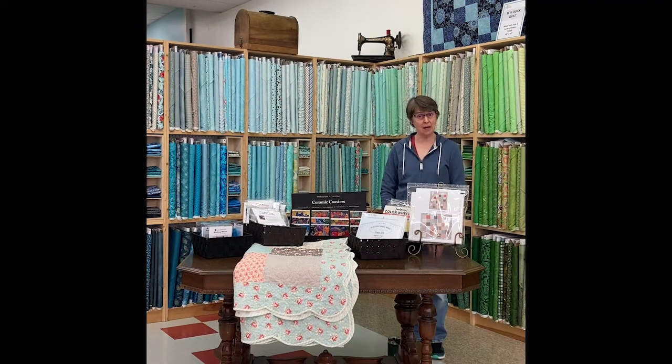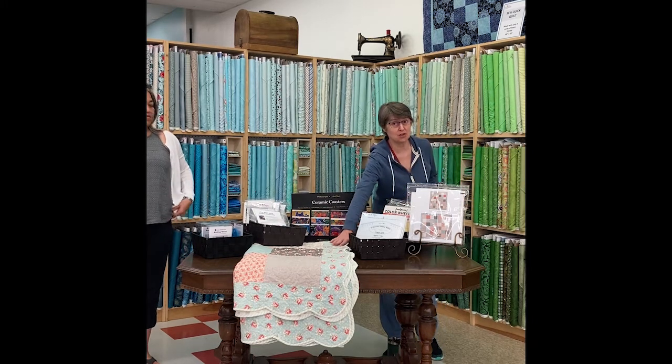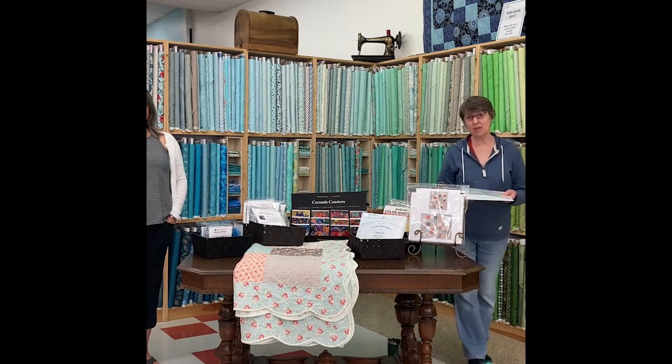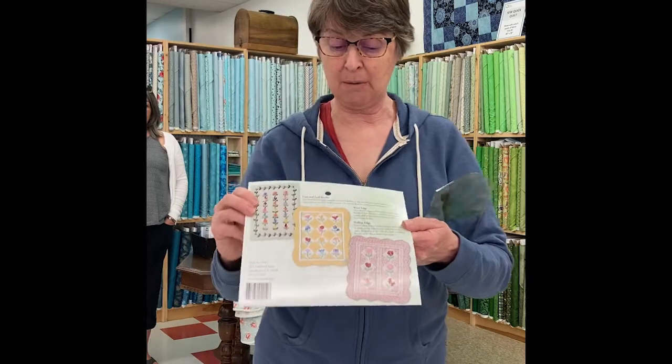We also have a new-to-us product. We had our hearts set on making this beautiful quilt you see over the table, and we wanted to put a scalloped edge on it because it adds so much. We found a tool called Scallops, Vines and Waves from Quilting in the Day. You can see there are lots of markings on it and it makes three different types of curves — scallops, waves, or vines — for the border of your quilt.